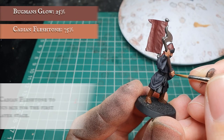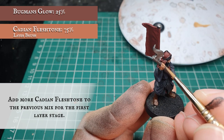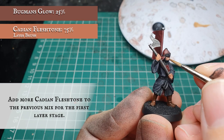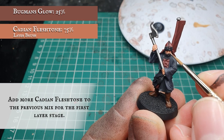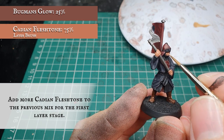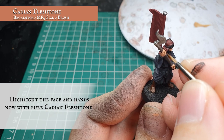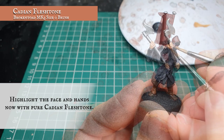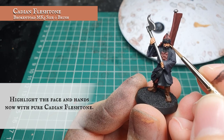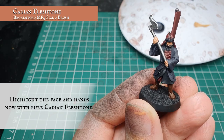Once the wash is dry we re-layer, adding a bit more Cadian Fleshtone to the original Bugman's Glow mix, and layer over all these areas again but making sure we leave the flesh shade showing in the recesses — particularly between the fingers, around the eyes and nose — to start creating depth and features in the face. Then we apply another layer using pure Cadian Fleshtone to further push the highlights, slightly more controlled and thinner. As a rank-and-file warrior with not a lot of face showing under his helmet and beard, spend a bit of time here and the effect will really shine through.